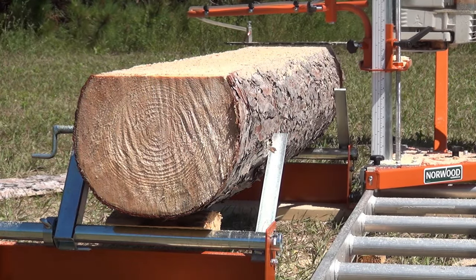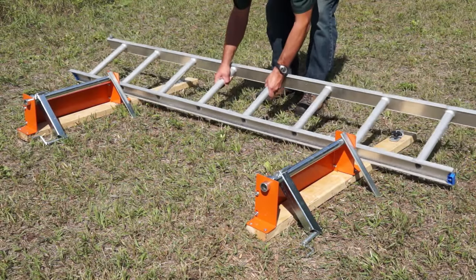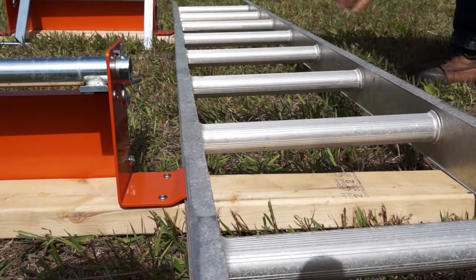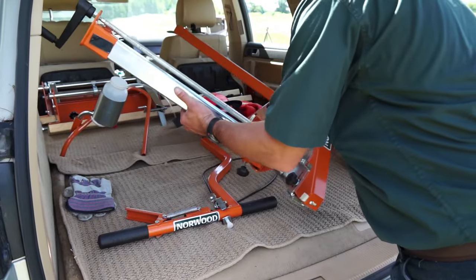The Norwood Porter Mill comes ready to use with your chainsaw. A normal extension ladder is utilized for the track. The longer your ladder, the longer the log that can be milled.